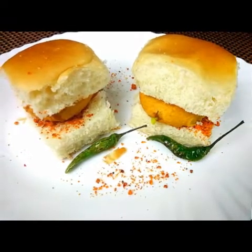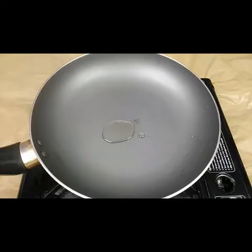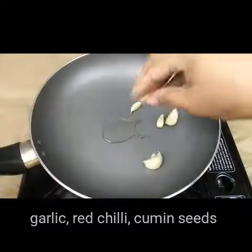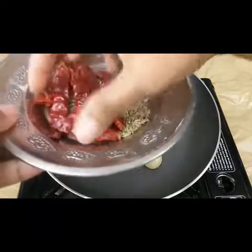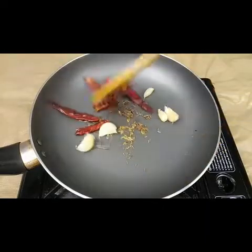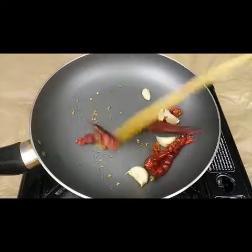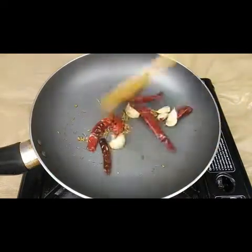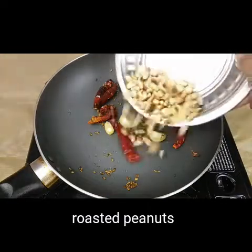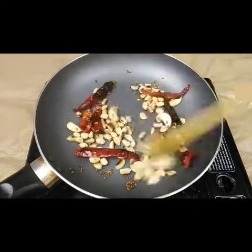Now for making the spicy powder for the vada pav, I have taken four to five garlics. Fry this with half a teaspoon of oil in the pan, along with four to five red chillies and one teaspoon of cumin seeds. I'm also adding roasted and peeled peanuts — just sauté this for a minute.